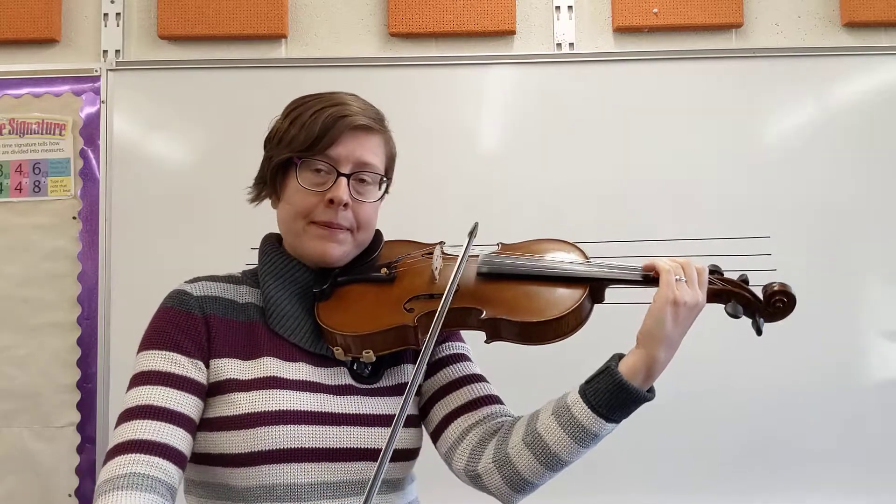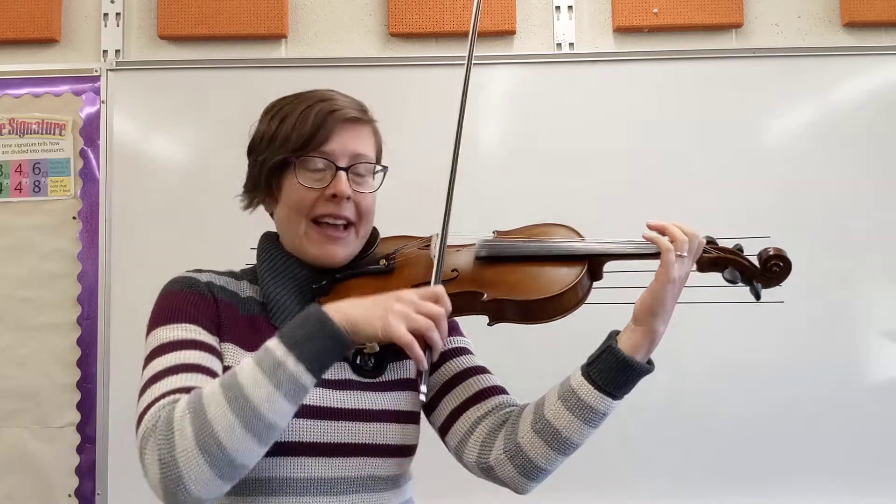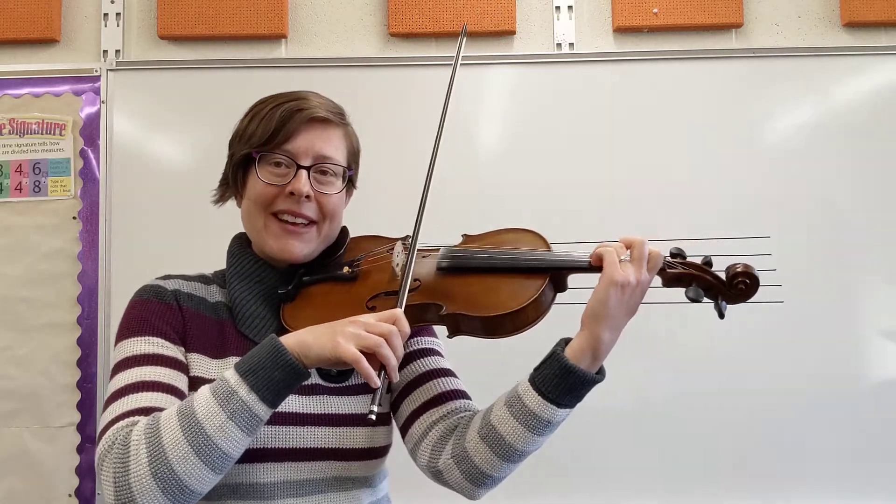Half note, dotted half. Okay, here's that line one more time — count along with me.